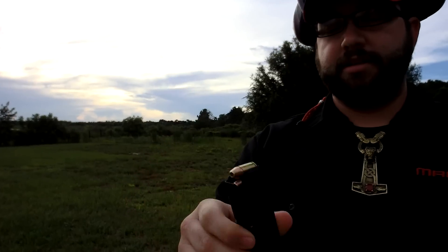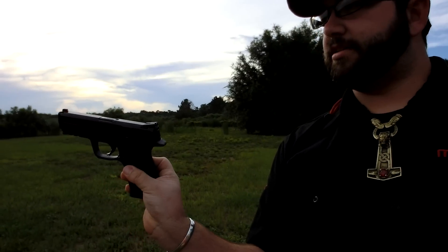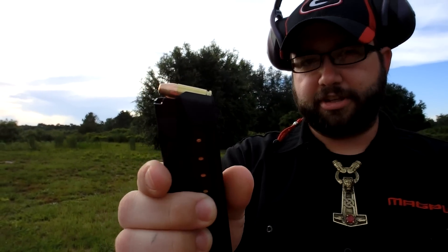Alright guys, I've got this AlphaZone ammo, I'm out here testing it. I've got a Smith & Wesson M&P 9 and a couple mags loaded up with it. This is a stainless 9mm M&P. I just wanted to show you real quick that I do have the ammo loaded in there. This is the 115 grain jacketed hollow point. I've got 13 rounds in this one and 12 in this one.